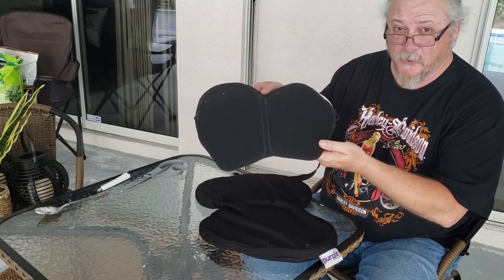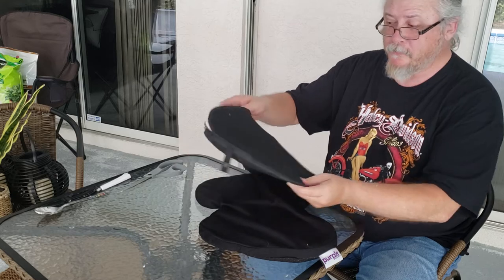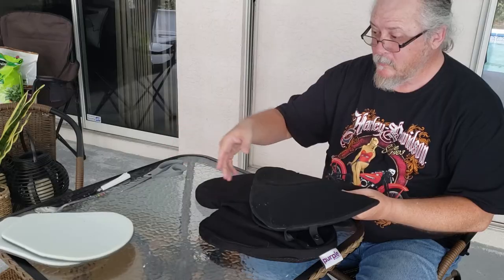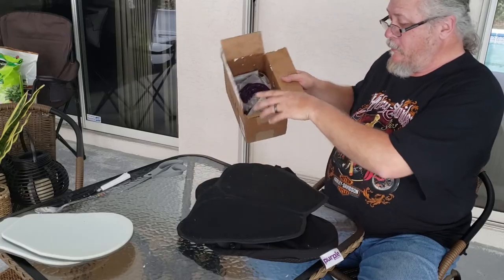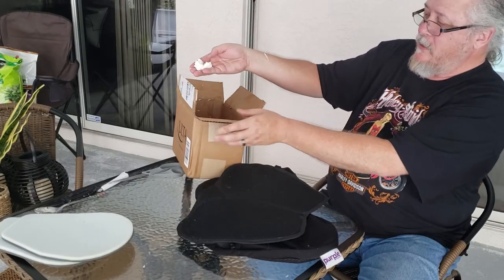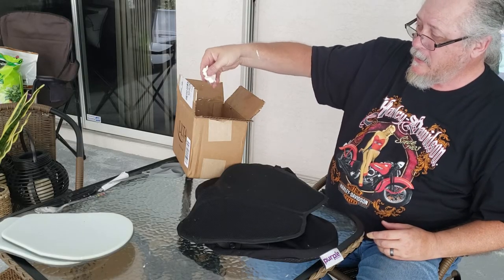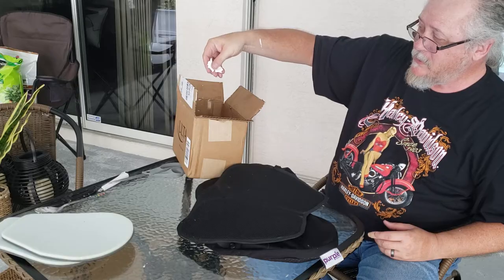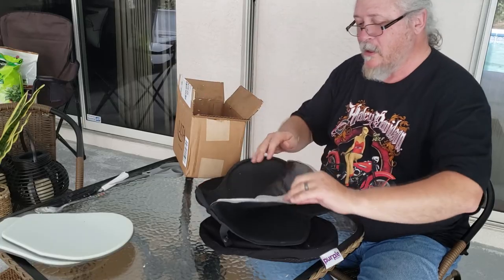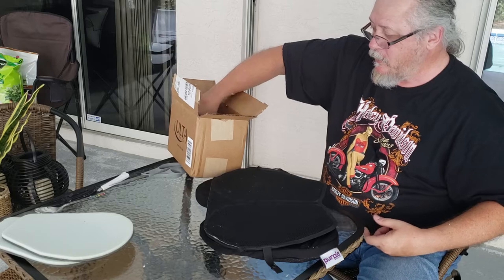So, how to make this the world's most comfortable seat cushion: first, you tear it open, take out the guts of it — and I've already done this — so this is what the gel looks like. It's white; this is the gel that's in that seat cushion. It's in a plastic bag, and it's just junk. So you take that out, basically gut it so there's nothing in it. Get rid of all the plastic and everything.